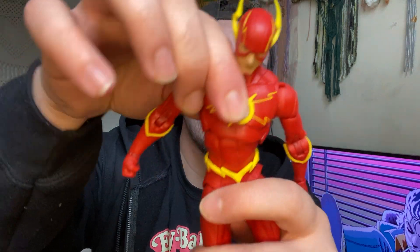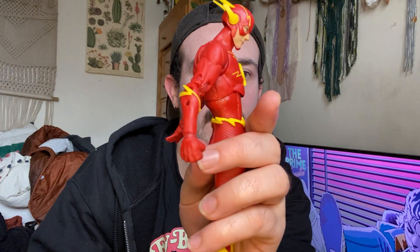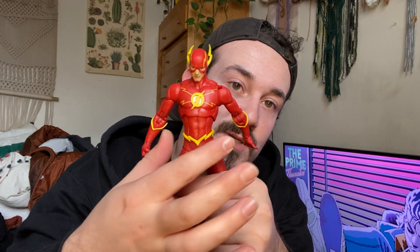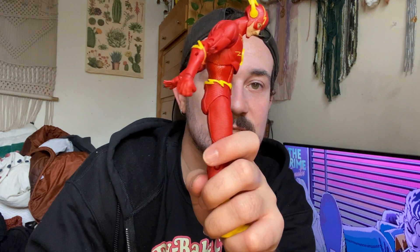He has a nice chest swivel, so he can go all the way around, back a fair amount, and forward a fair amount. On top of that, because of the soft plastic piece on his lower torso, there's a hidden joint that allows him to move forward even farther. Combined with the rest of his articulation, he can lean in pretty far and go back really nicely — just imagine him dodging a bullet or a blade.